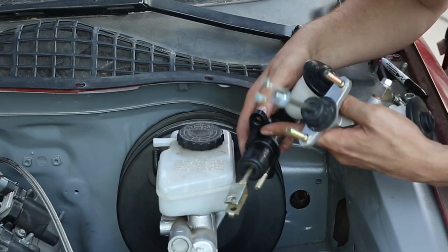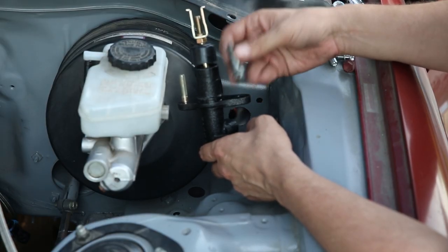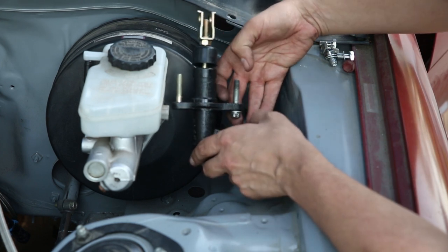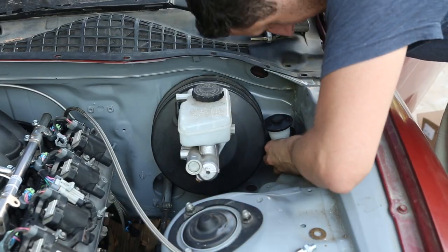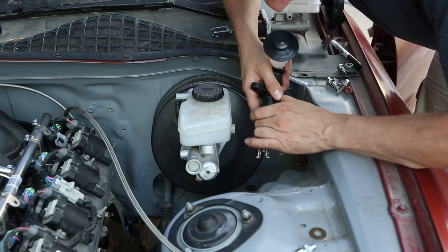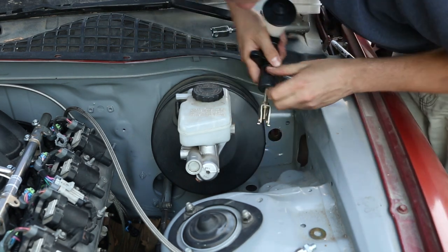It looks like we're pretty lucky that the bolt pattern is the exact same between the two, except that this one doesn't have one of the studs. Thankfully I just pulled an entire car apart so I have plenty of extra bolts and found one that's the exact same length — it'll fit. It won't fit through with the rubber attached like this, so I'm going to pull this rubber piece off, stick it through, and put the rubber back on from the inside.